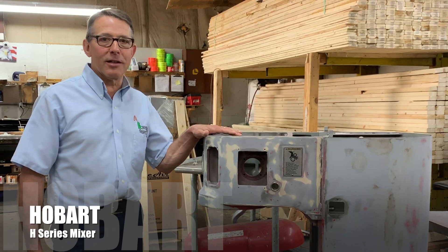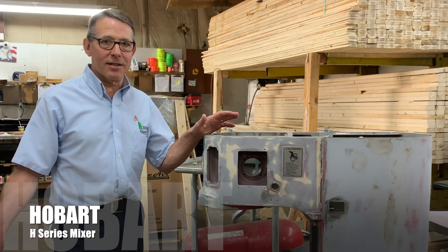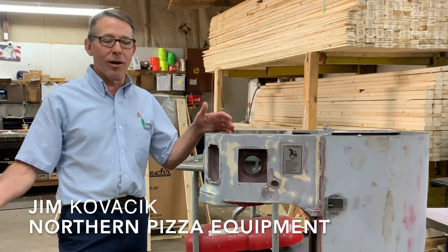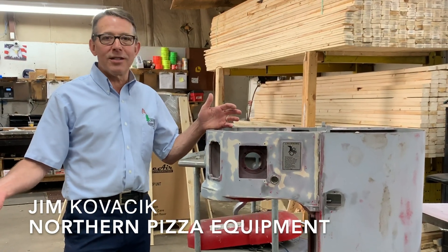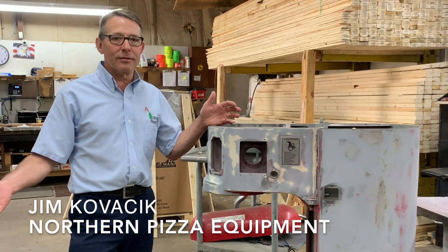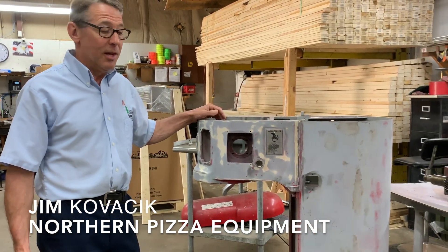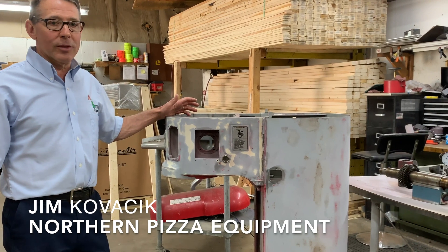The last Hobart H-Series mixer was built in the mid-90s. So if you're out buying a used mixer at an auction or somewhere, the newest it's going to be is 20 years old. In reality, most of them are far older than that. So just keep that in mind when looking at them.